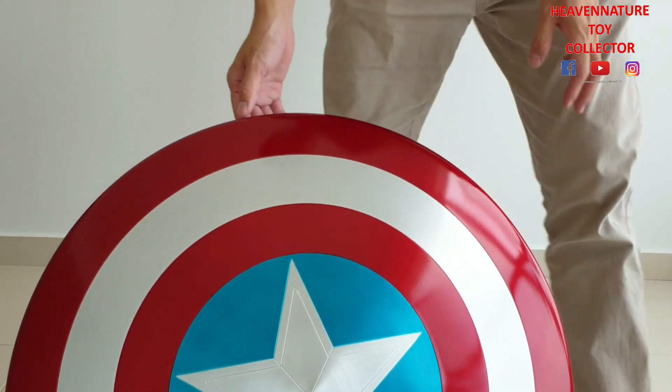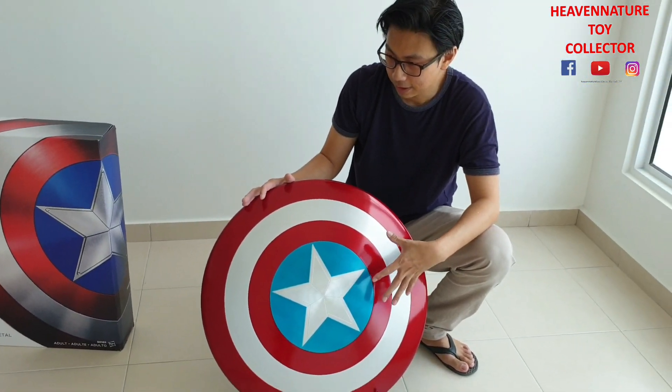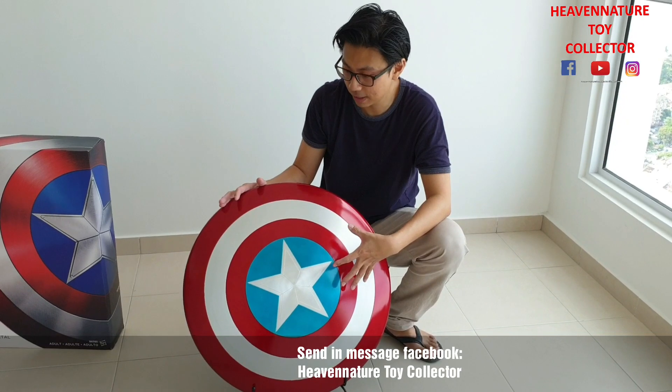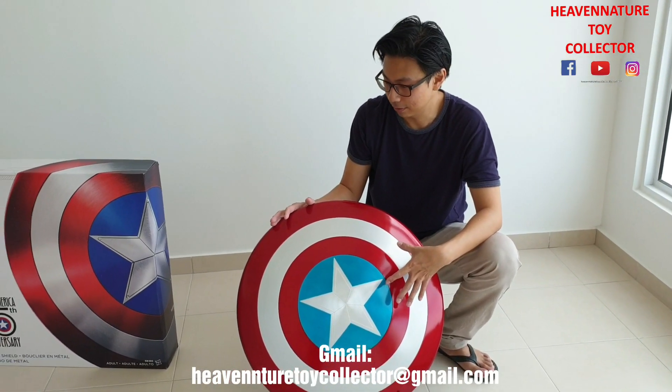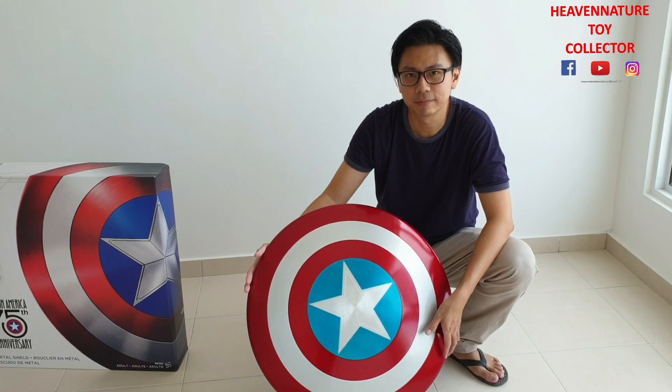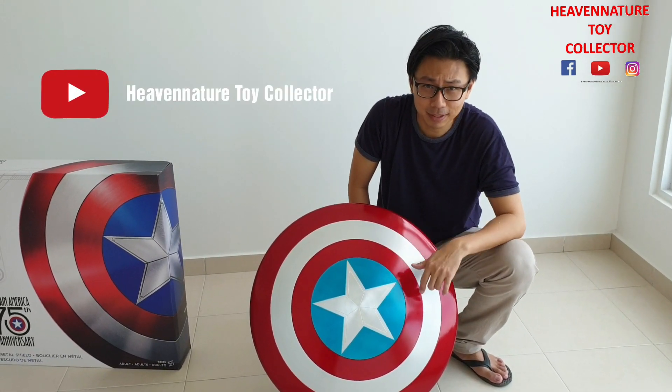I want to clear this shield. If you want to buy this shield, please send a message to my Facebook page, Heavenage Toy Collector, or email, or Instagram, or YouTube. Thank you for watching — Heavenage Toy Collector, signing off. Peace.